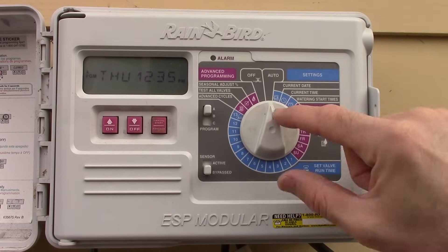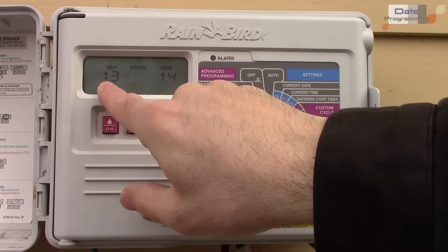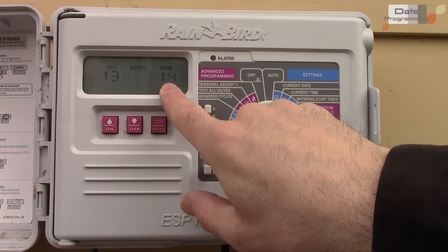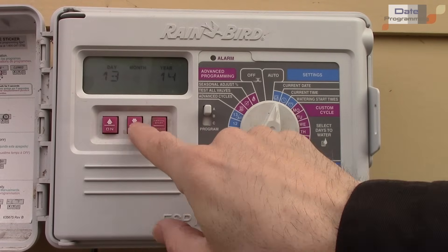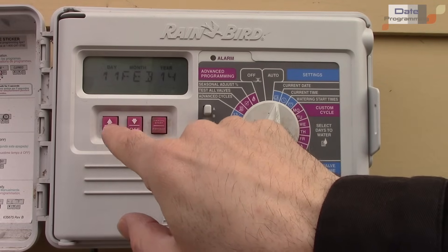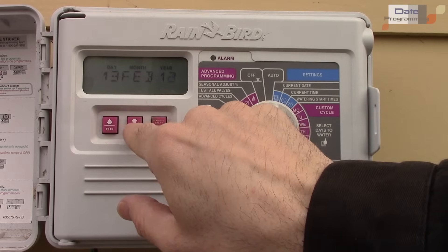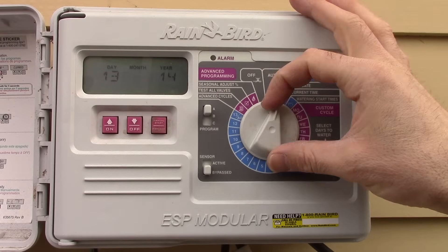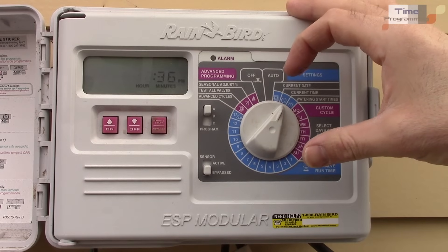Now let's check the programming. Go to current date — it's displaying the 13th of February 2014, which is correct. If you need to adjust it, use the up/down buttons and advance to change the day, month, and year.